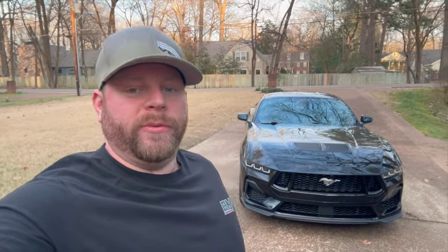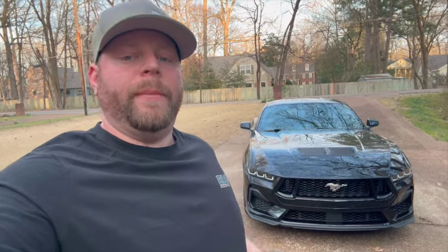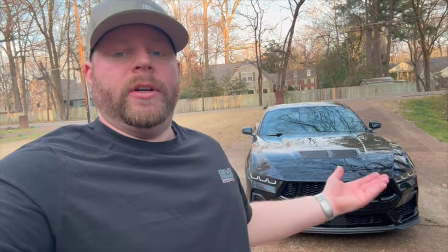Welcome back to the channel. Today we're going to go over my S650 — my 2024 Mustang GT Performance Pack — and show you a few things you maybe don't know about. We'll also go into a little more detail than my last video and do a quick walk-around, a cold start, and show you some things on the inside and outside, plus a few of those little goodies.